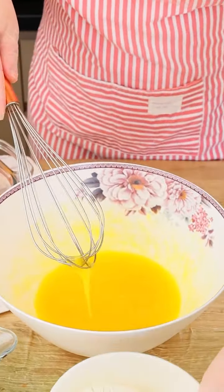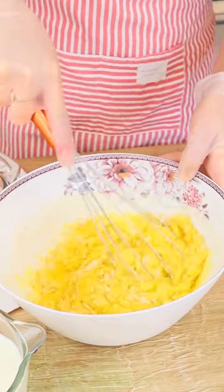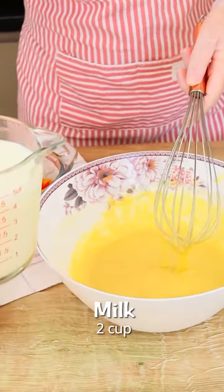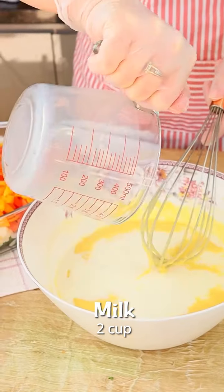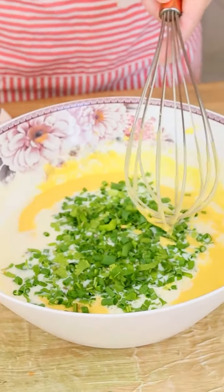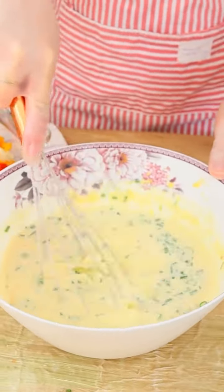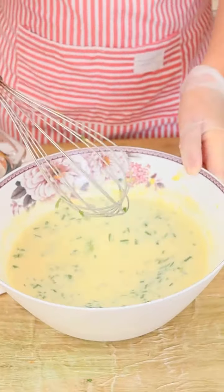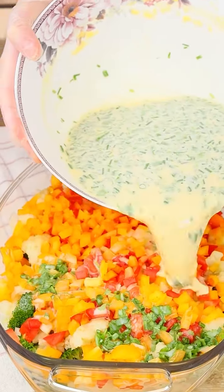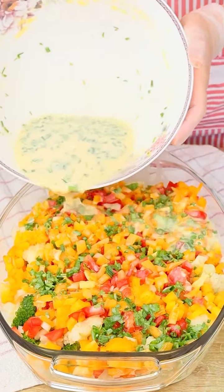Let's add 1 cup of wheat flour and incorporate everything until it comes together, then add 2 cups of whole milk and also fine herbs to taste. Now we just have to incorporate everything and our special sauce is ready. Let's pour this special sauce on top of all the vegetables just like this.